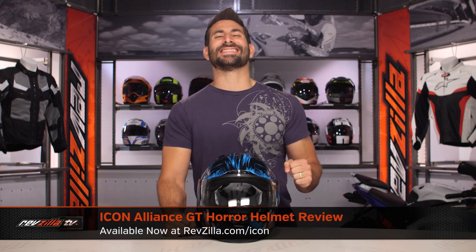Hey, this is Anthony from RevZilla. You can watch, decide, and ride. Welcome to our brief graphical overview of the new Icon Alliance GT Horror graphic, available at RevZilla.com.